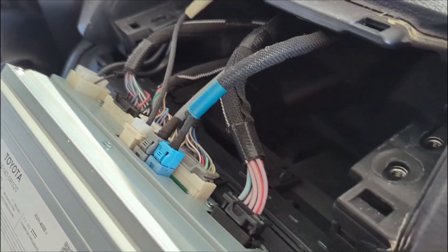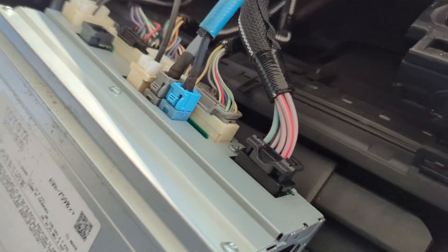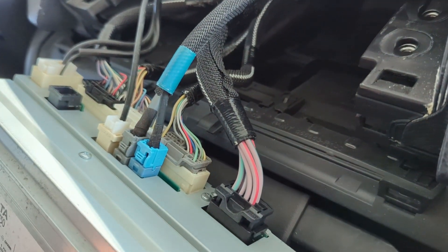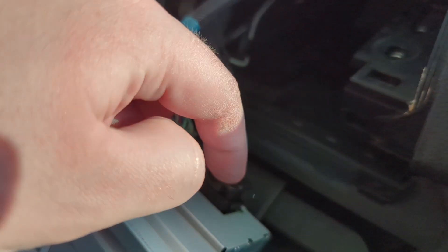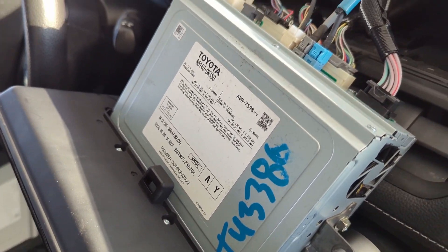Now I'm going to go ahead and transfer all these plugs to the new infotainment. One thing to note about these cables: there's a tab you push down on to pull them out. I got the new infotainment in, so I'm going to go ahead and install it.